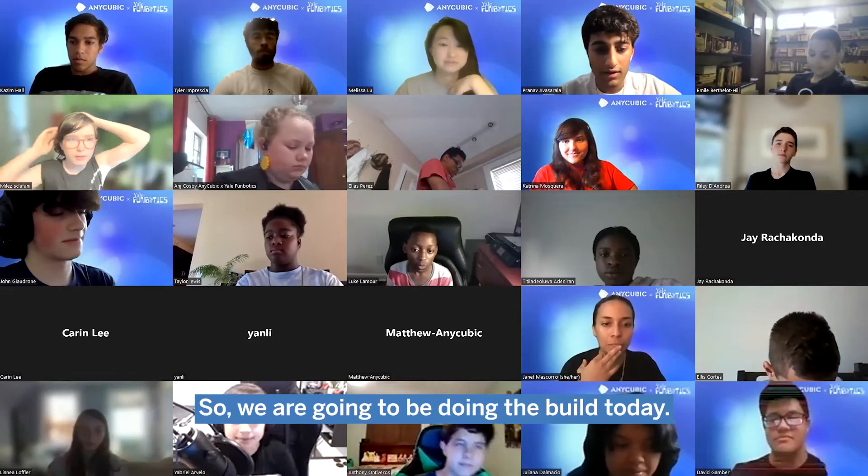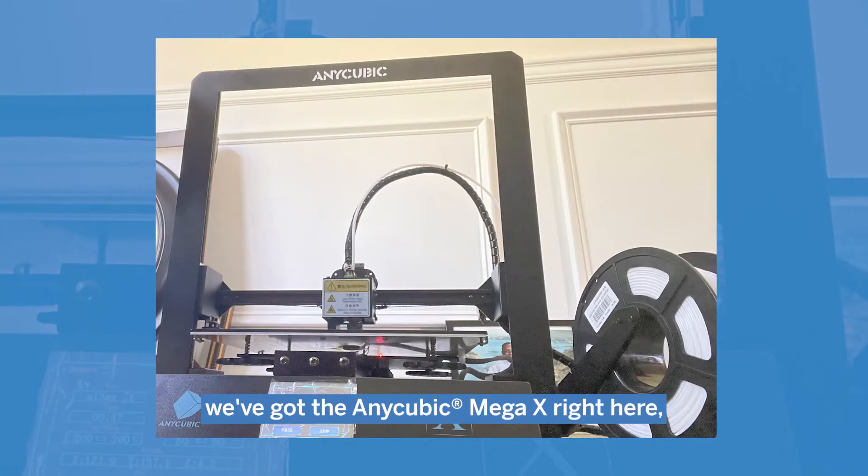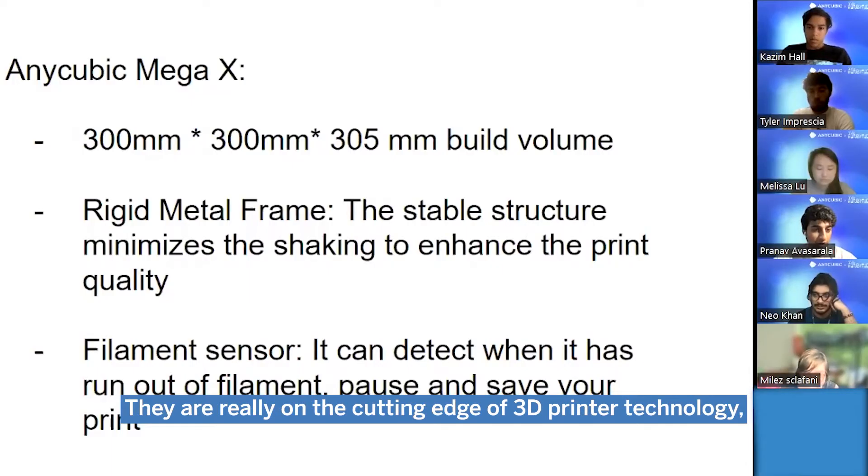So we are going to be doing the build today. Today is day one — we're going to be building these printers. We've got the Anycubic Mega X right here. These printers aren't just run-of-the-mill 3D printers; they're really on the cutting edge of 3D printing technology.